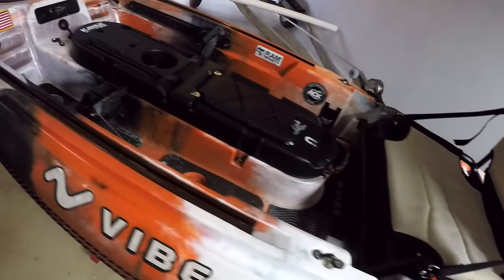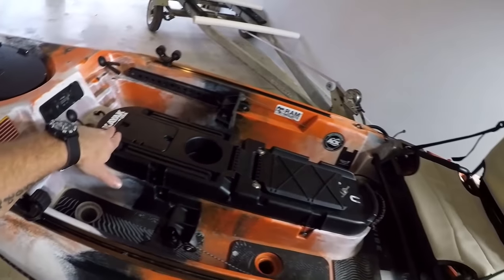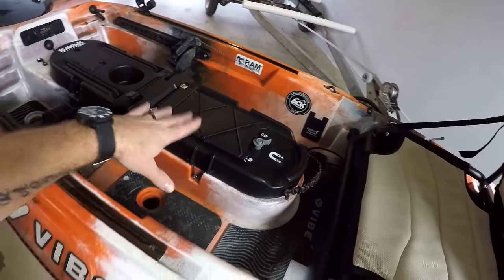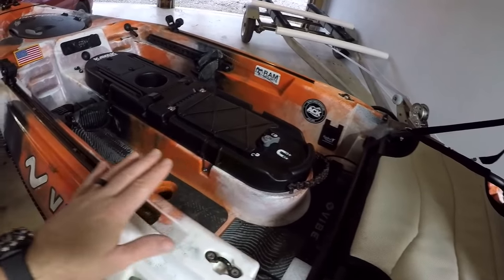Anyway, today's video is going to be the upgrades I've done to the Mod Pod. Here's the Mod Pod. Of course you've seen it if you've seen my other video — where I purchased it, where I got it, installed it and everything. Check it out if you haven't seen it. Today is just upgrades I've done.